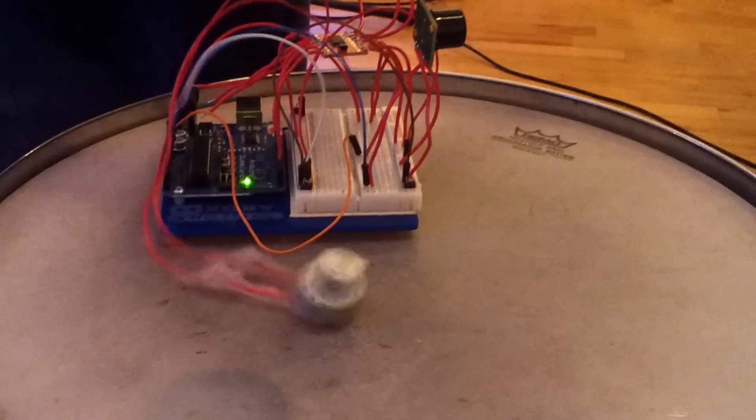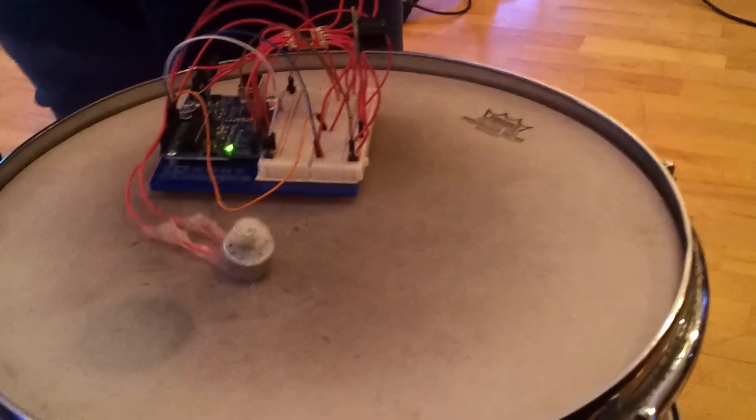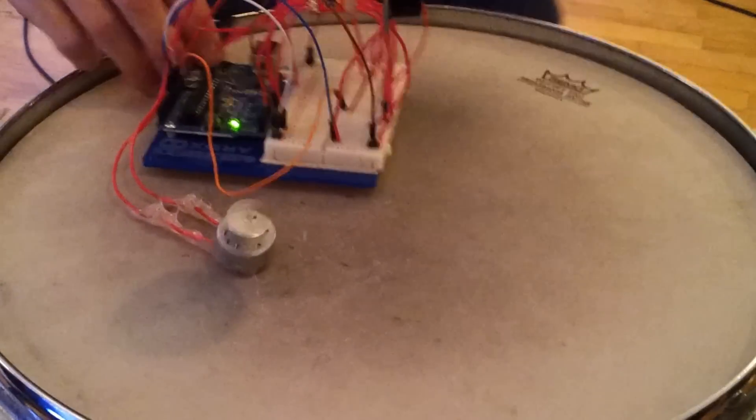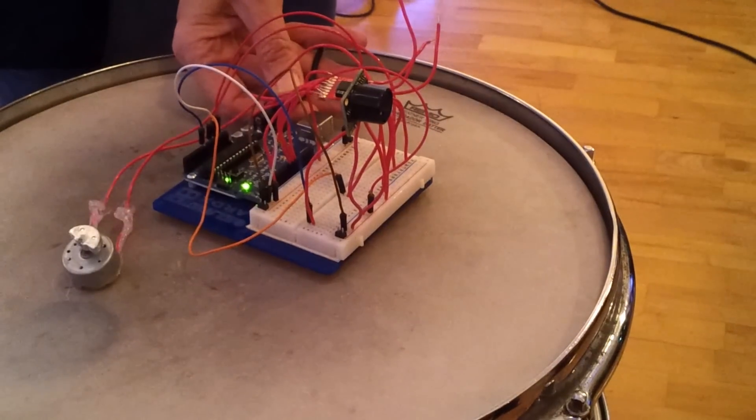It shoots out ultrasonic sound and receives that, so it does a distance thing. I coated it so like you do those big beats — if you keep backing up it'll kind of get louder and then stop.